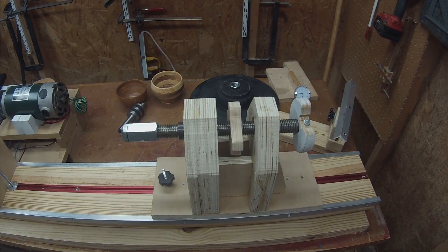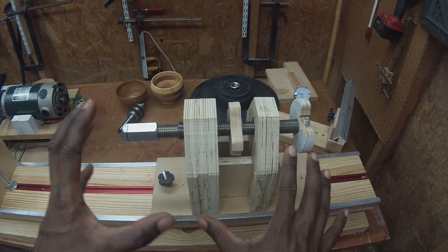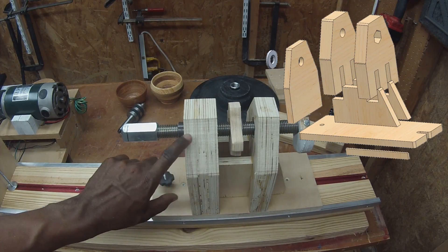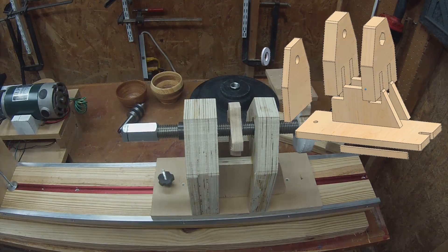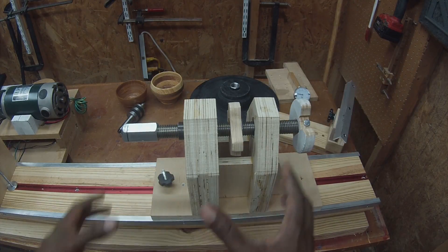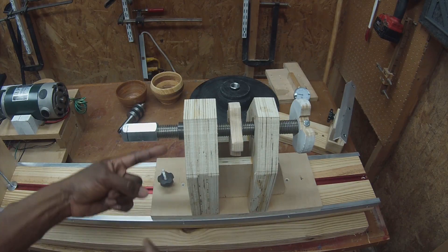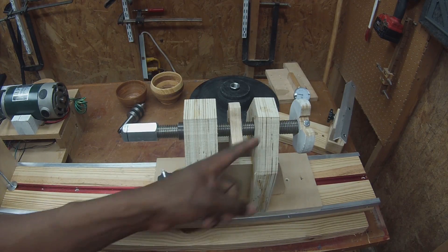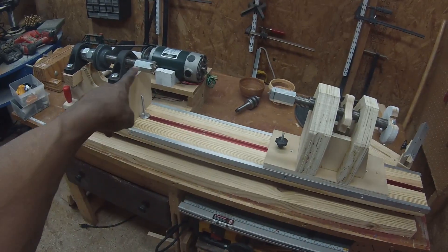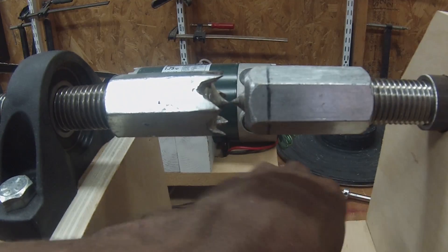Let's move on to the tailstock. As you can see, we've got two uprights and these gussets, which support everything. These guys protrude all the way into the second layer and touch the third layer — and that's where most of the structural integrity is housed, right through the center. The only challenging part about making this piece is making sure that this hole and this hole are concentric with each other, and also that those holes are concentric with the headstock. You want to be really careful when you make that part.